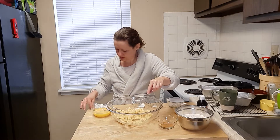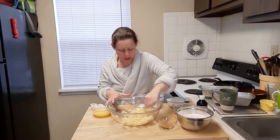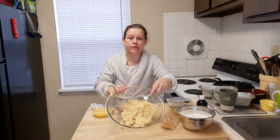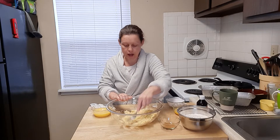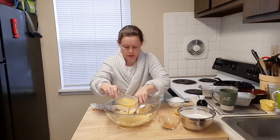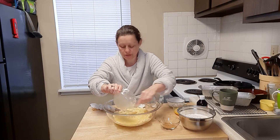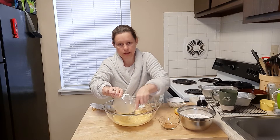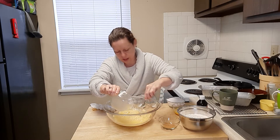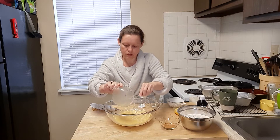I don't know what that is — I'm going to remove it, it does not look appetizing at all. The bananas are mashed down now and we're going to go ahead and add our butter at this time and work that in. It's early — I have not had a full cup of coffee yet, I am sorry.